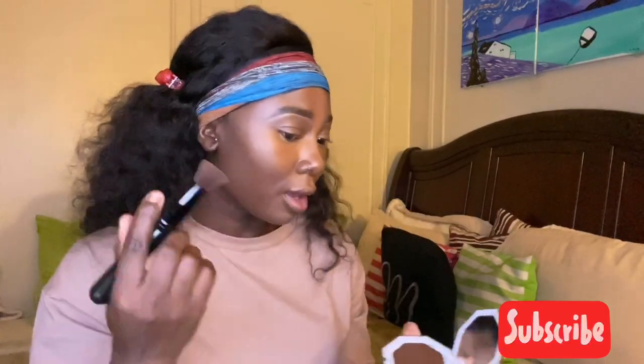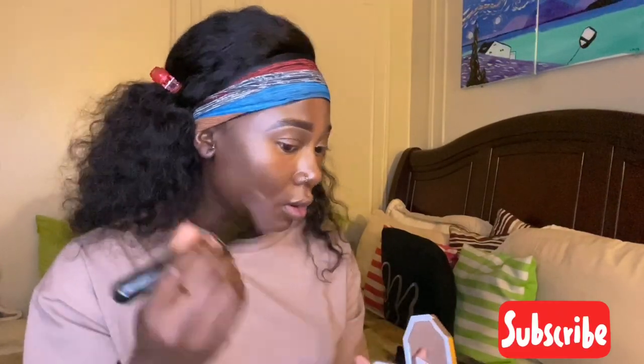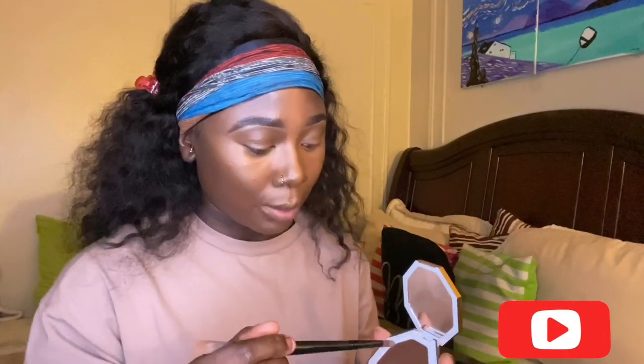I'm going in with my contour brush, just going right into it. This is pretty dark. I'm going to just contour — make sure that you're sculpting. I'll get your chin too. It's super cute, nice and clean. Now I'm going to use a skinnier brush and contour my nose.